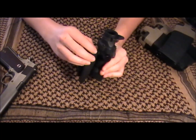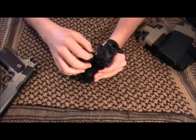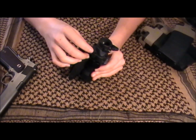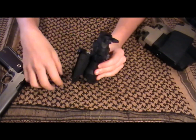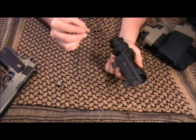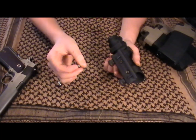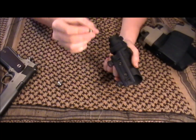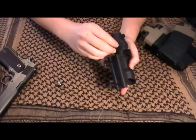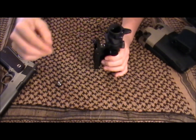The batteries for the red dot go down in this cap right here. It takes three button cell batteries — they're L754s and they're really cheap. You can find these on eBay for like ten for a buck with free shipping from China. I recommend picking up some extras because these do get burned through pretty fast. If you have it on for long periods of time in the game, you're going to want to have some extras.